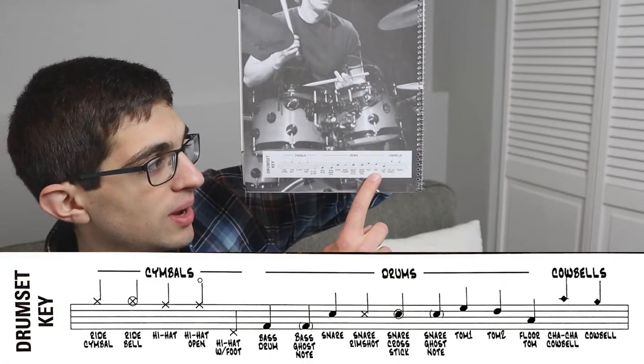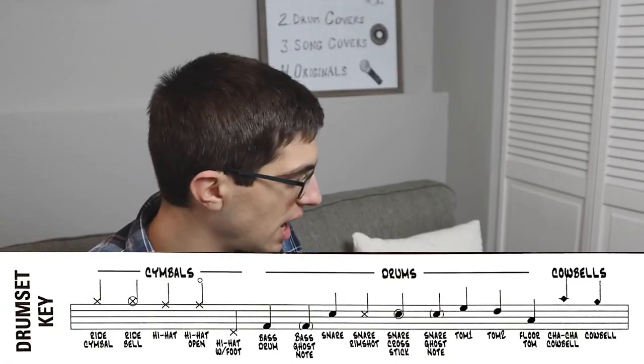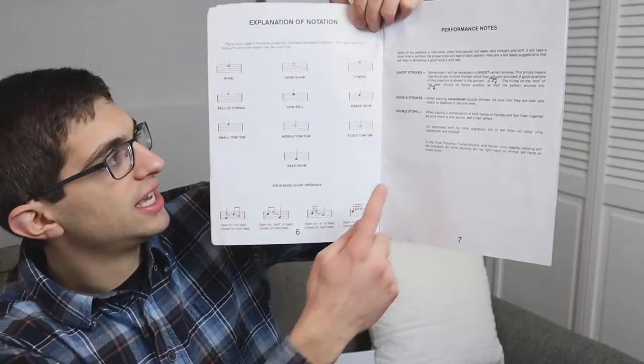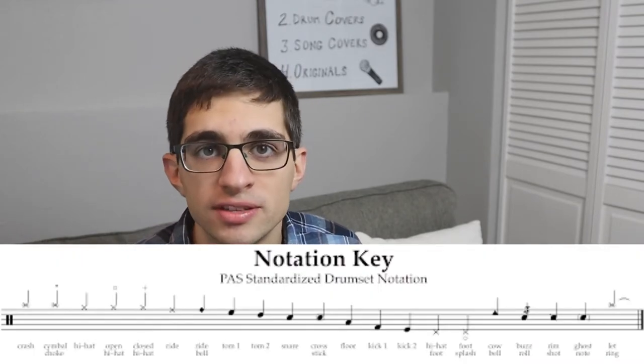I have two examples here. The first is Tommy Igoe's 'Groove Essentials' book — you can see he shows how cymbals are notated, how drums are notated, cowbells, and so on, using different note heads or placement on the staff. The second example is Rick Latham's 'Advanced Funk Studies,' which has a whole page showing that an open hi-hat looks like a certain symbol. There is a general pattern: hi-hats are usually higher up with X's on the staff, snare drums in the middle, and bass drums lower.